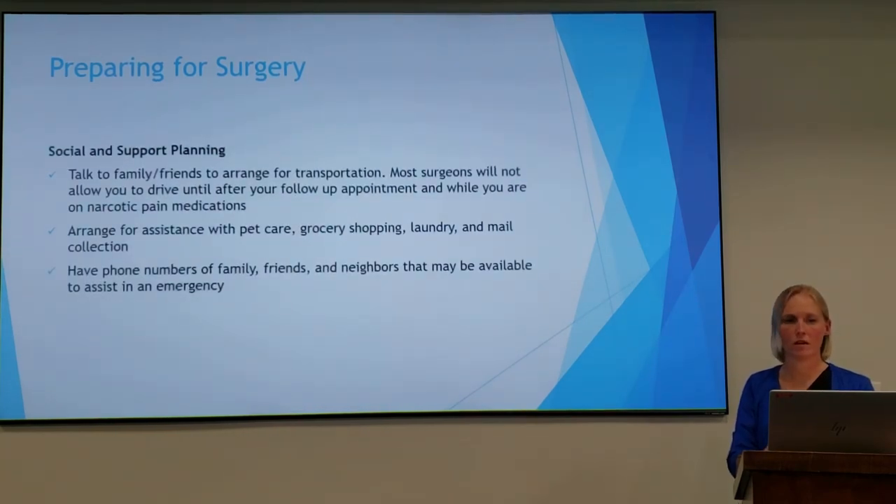You'll want to talk to your friends and family about transportation. Your doctor usually will not allow you to drive for at least two weeks after your surgery, sometimes even longer. So think about who will take you to your follow-up appointment, help get your groceries, help with your laundry, or get your mail. You'll want to have phone numbers of family, friends, and neighbors that may be available to assist you in case of an emergency.